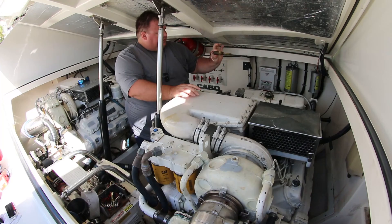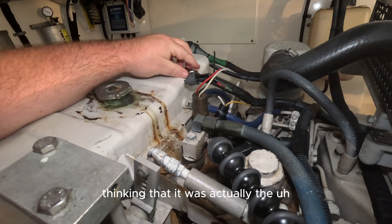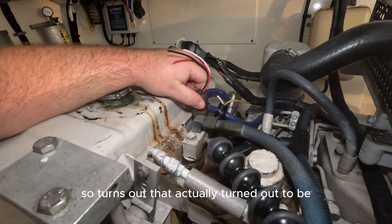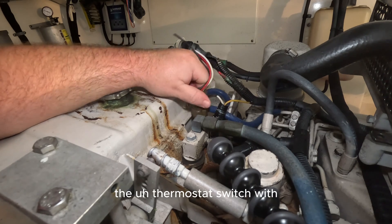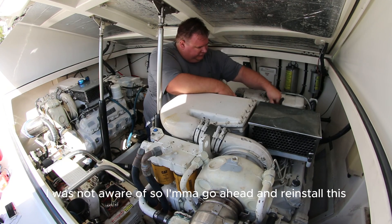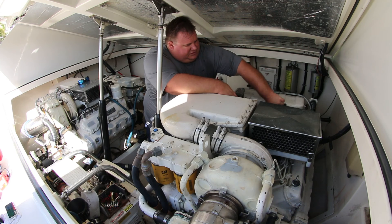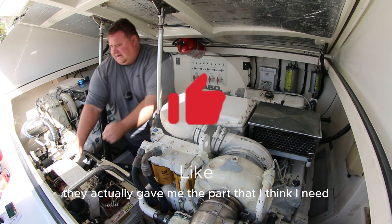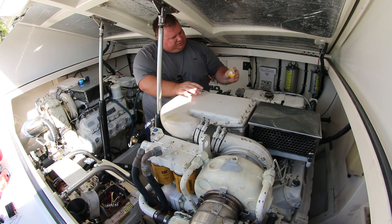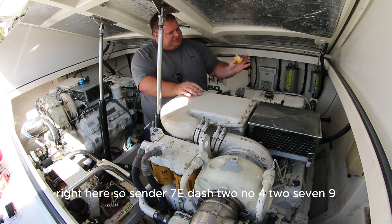We're going to go down to the engine room and check. I had pulled this part off the engine thinking it was the thermostat sensor, but it's not — it turns out it's actually the thermostat switch, which I was not aware of. So I'm going to reinstall that. When I went to Caterpillar, they gave me the part I think I need, which is sender 7E-4279.